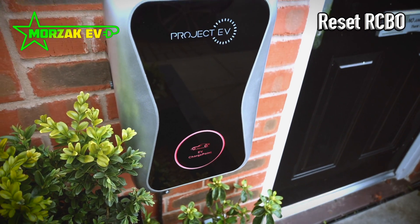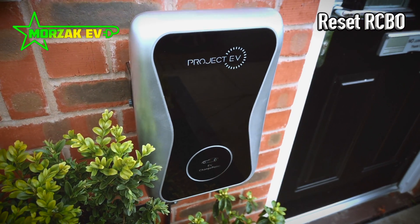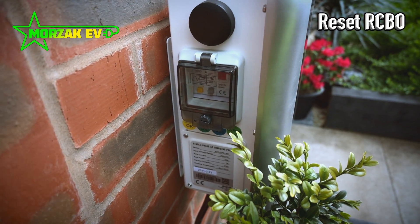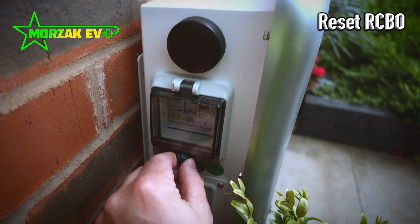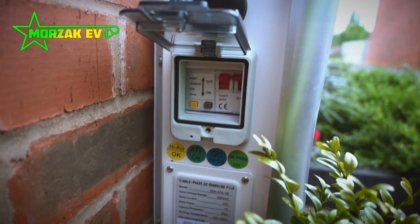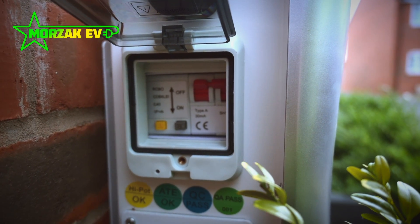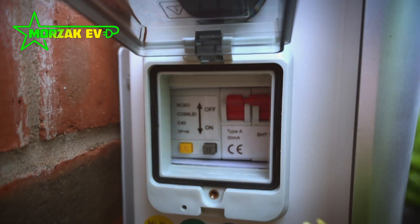So the next thing that might cause a red light is the RCD that's built into the unit. On the left hand side, you've got a little waterproof cover with a screw on it. You undo this screw so you can open the lid, and inside there is the RCD. You'll notice that the switch is up for off and down for on, and you can see the RCD inside has tripped.